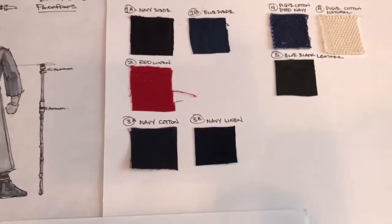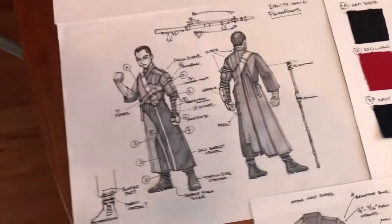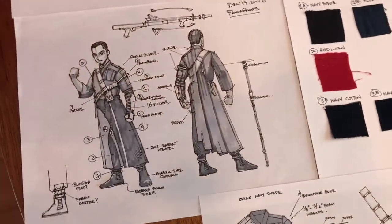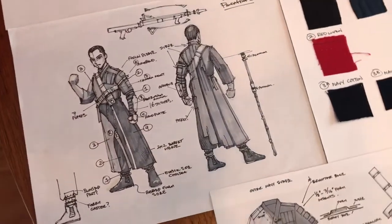There's some leather as well, and suede, of course, which is used for that upper jacket. And then I'll be making the accessories too, including the staff and his belt and the gauntlet and all that kind of stuff.